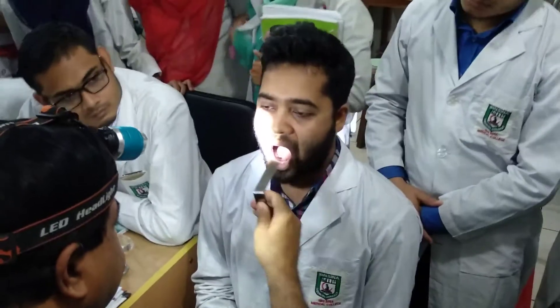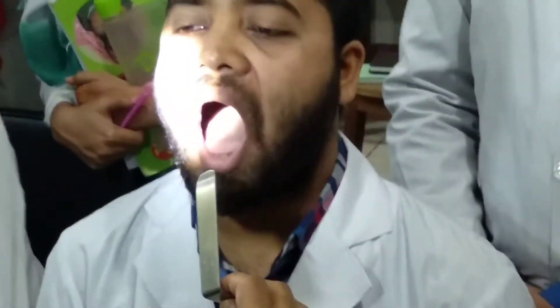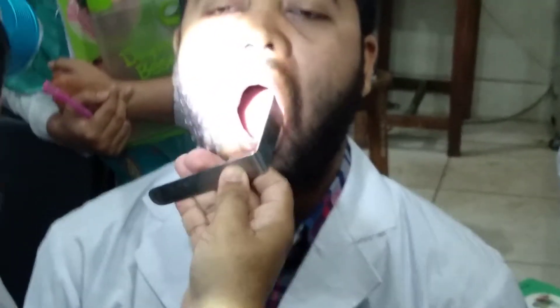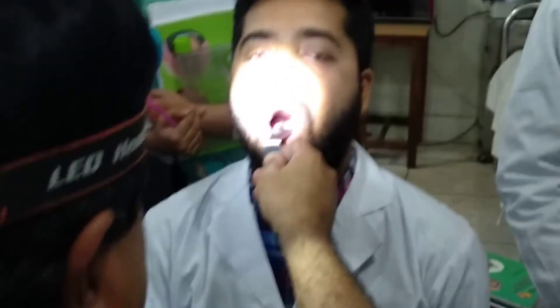We will check the throat examination and see it now. Why do we have to do this? It's painful outside and we have to try something with the tongue. I'll try to see the cheek. If we try to do the cheek, then we will try to do the gag reflex.